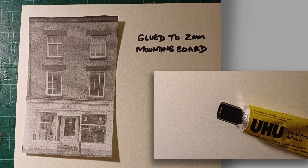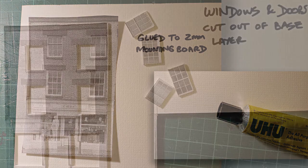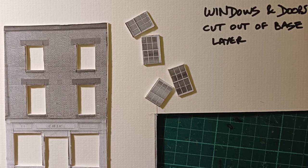Once I've got the grayscale draft copy I glue that to heavy card — in this case it's two millimeter mounting board, which I have a ready supply of from a local picture framing shop. They sell me the offcuts at an extremely reasonable price, and failing that you can buy it on eBay or Amazon, but it can be reasonably expensive. Once the glue has dried, I use a craft knife to cut out the windows and door openings to form the base of the building.